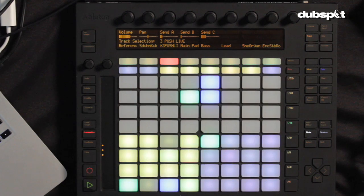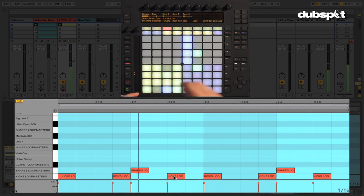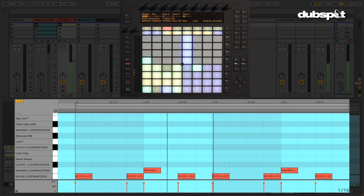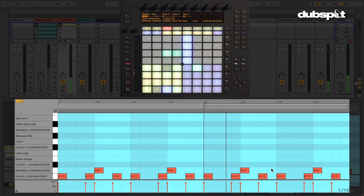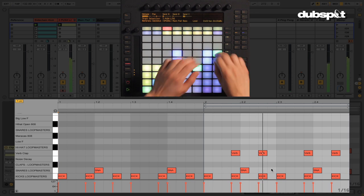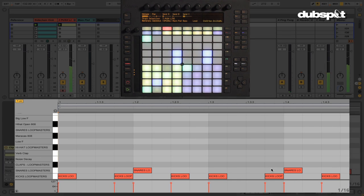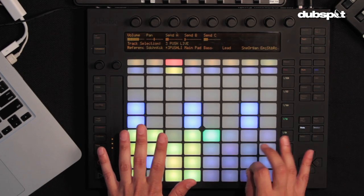You can also quickly create variation with the Push's drum loops by using the double button to the left, which I found very useful. When you hit it, it moves the loop brace over. You can see in the screen the beat programmed, and with double, the whole loop brace shifts as does the beat. You can make a variation there — for example, adding a clap. Then you can move the loop brace between sections — the first one, the second one — which enables you to quickly create variation and, for live performance, create a whole series of drum parts and quickly move between them.